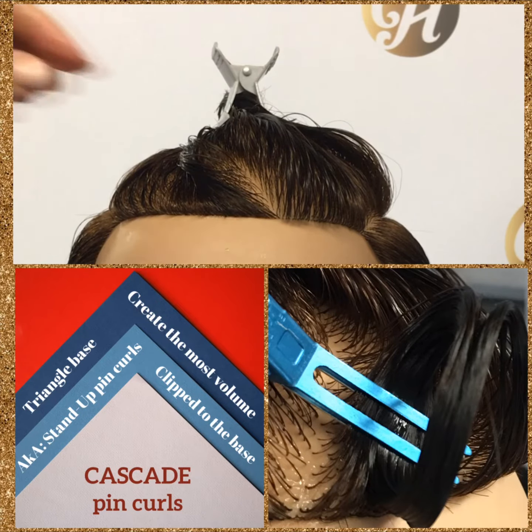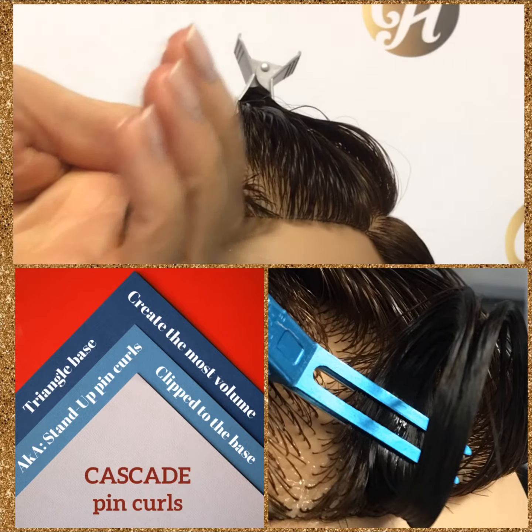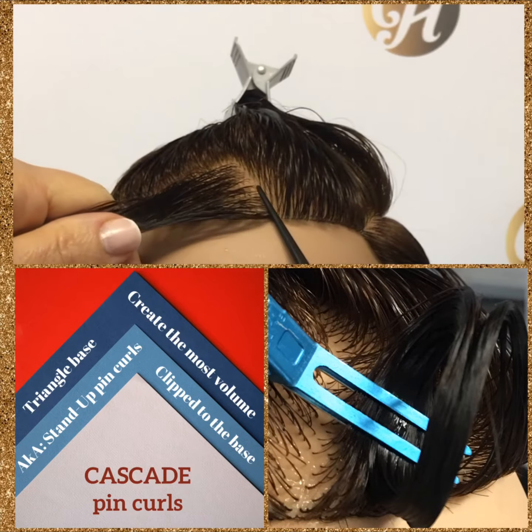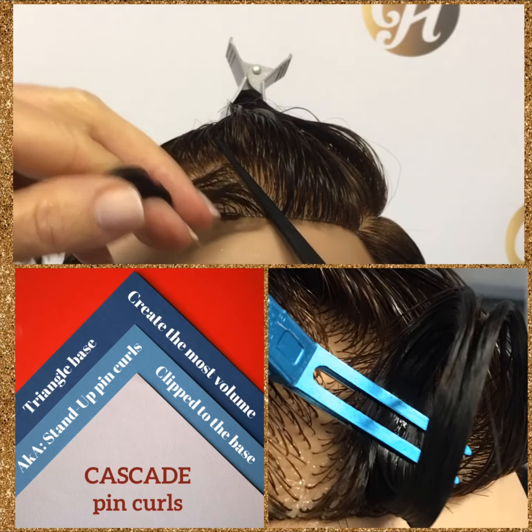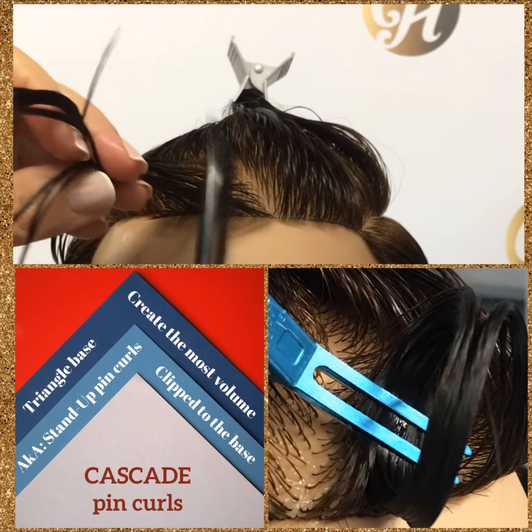To do a cascade pin curl you're going to need to have a triangle base. To make that triangle base, just make a diagonal up line and a diagonal down line and that will give you a triangle base.